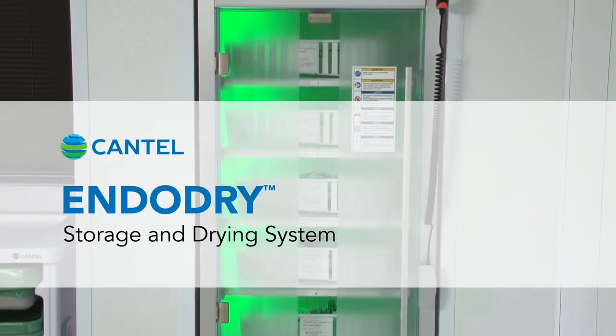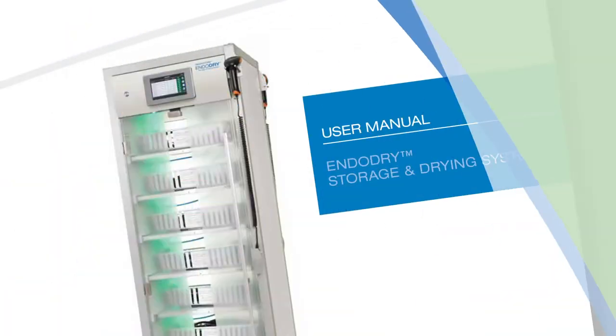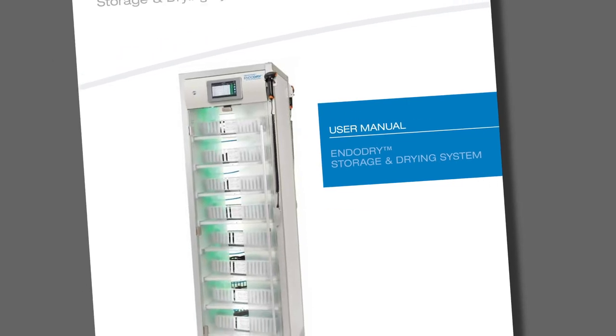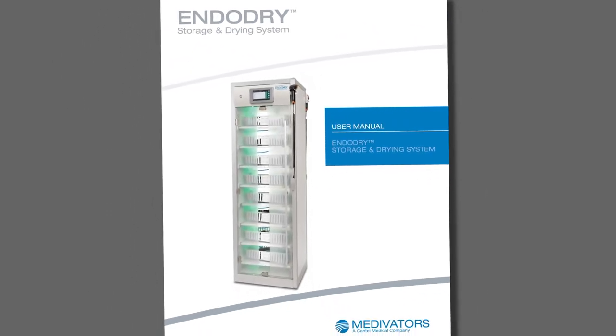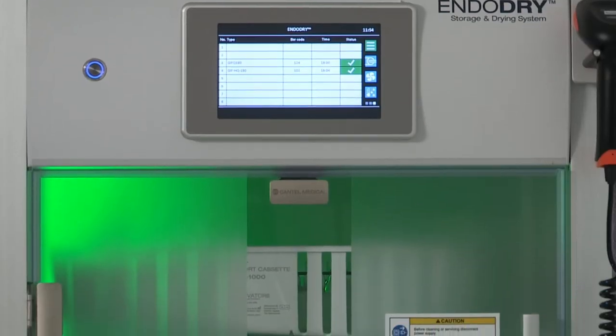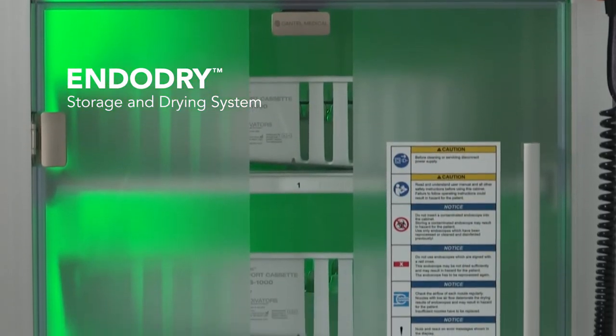Welcome to the EndoDry Storage and Drying System Overview Training. This video supplements but does not replace the information provided in the EndoDry Storage and Drying System User Manual, which came with your cabinet. This video is divided into segments so you can easily review specific topics as needed.